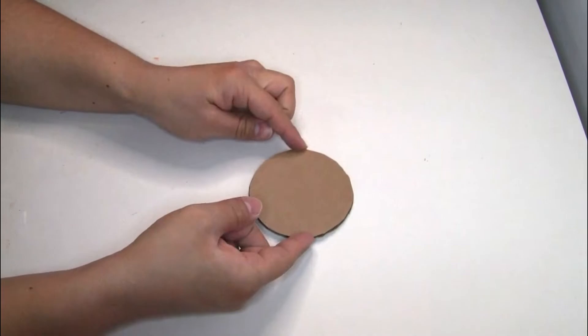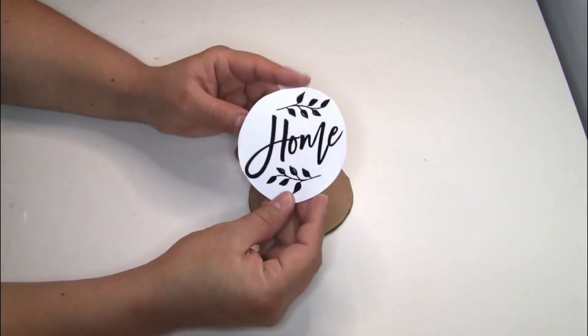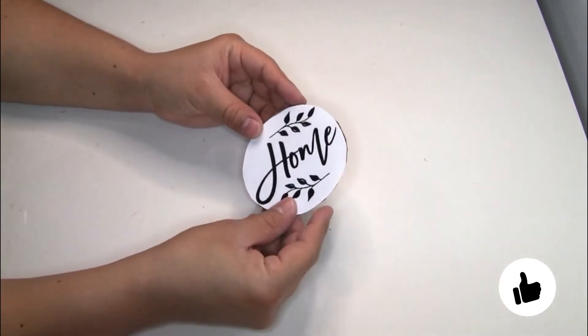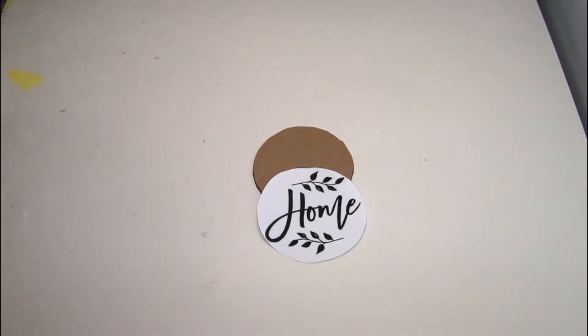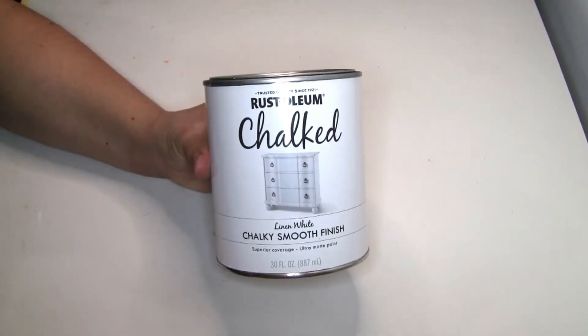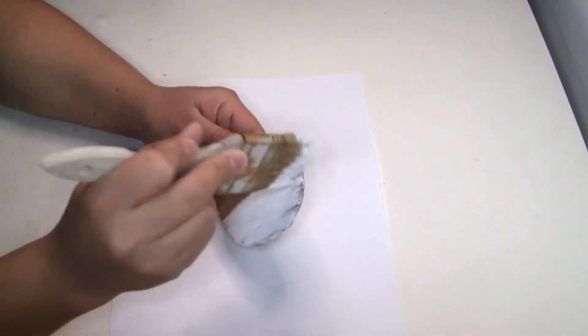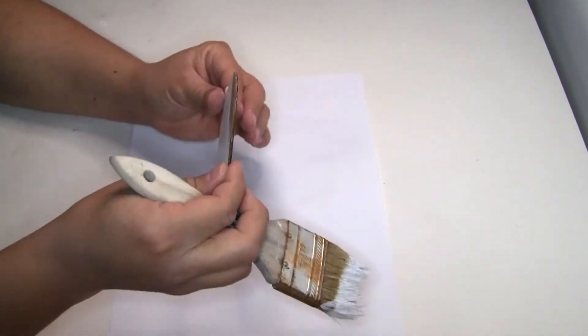I created a circle first, then used an image I had on hand — again I'm sorry, I can't remember where I got it. I decided to paint the top of the cardboard using the Rustoleum chalkboard paint in uncolored white. I did one coat and let it dry, and also painted the edges of the cardboard.